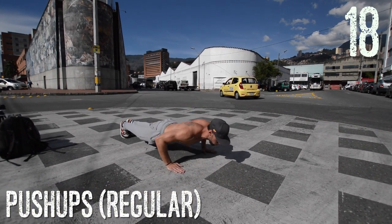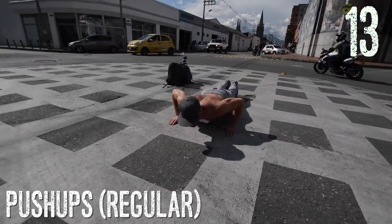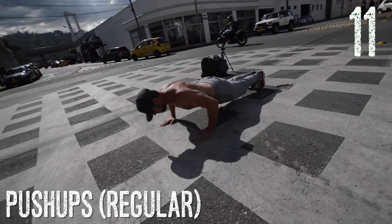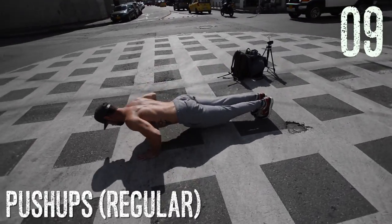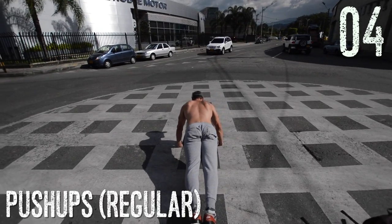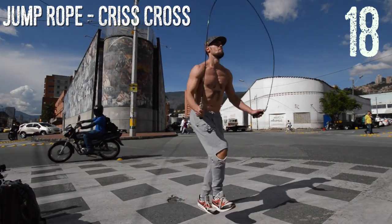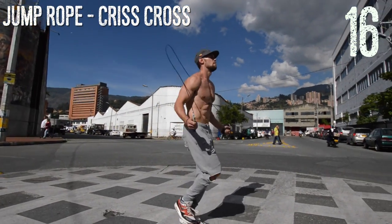Push-ups, regular, elbows in, triceps. Remember now, the body is only going to adapt if you give it intensity. The body is only going to adapt, change, burn fat, and build more muscle if you force it to. So make sure you're pushing yourself to max intensity. Recommended for 20 seconds — beginners will probably get around 10 push-ups, more advanced people around 15, maybe 20 if you're going super fast. But do not, by any means, sacrifice your form.